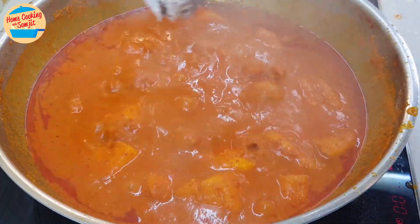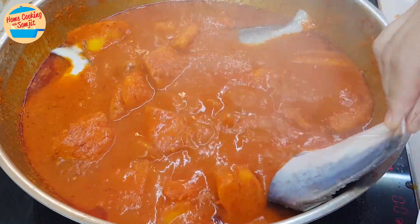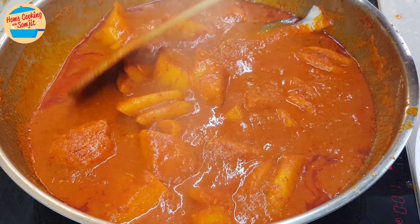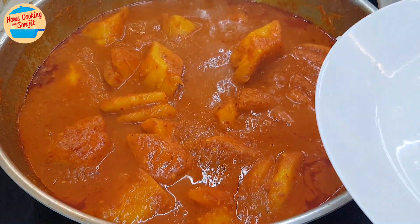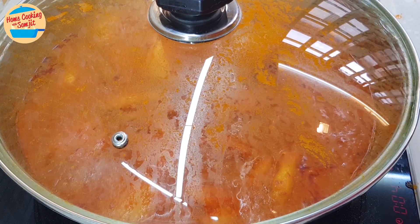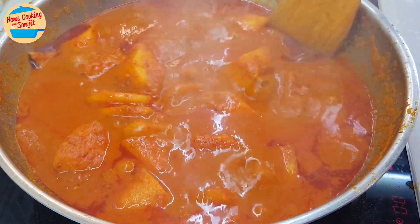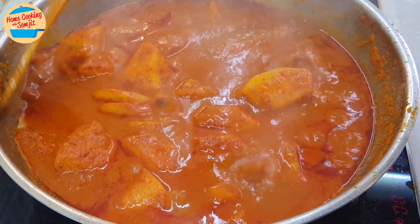It smells great. Add in the fish — please ensure to put in the fish only when the curry is boiling vigorously. This is very important. Put in the fish one by one and do not stir when the fish is in the curry. Make sure all the fish is submerged in the curry. Cover the pot and allow it to cook for 4 minutes, or until the fish is cooked. When the fish is cooking, it will release a fishy taste if stirred. After 4 minutes, the fish is cooked — smells so good!